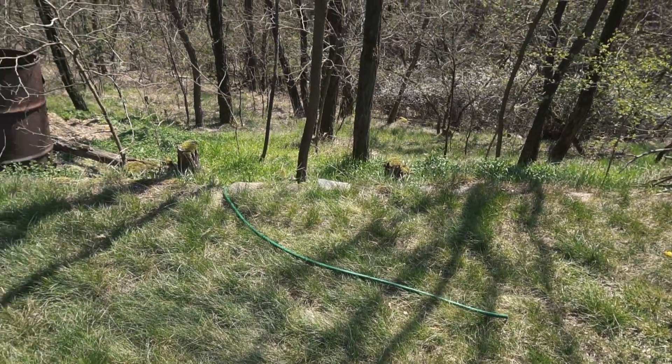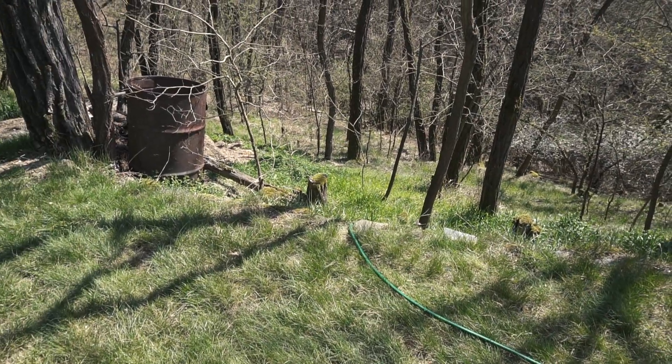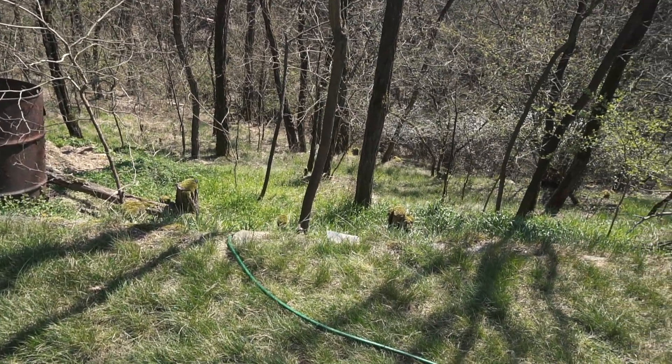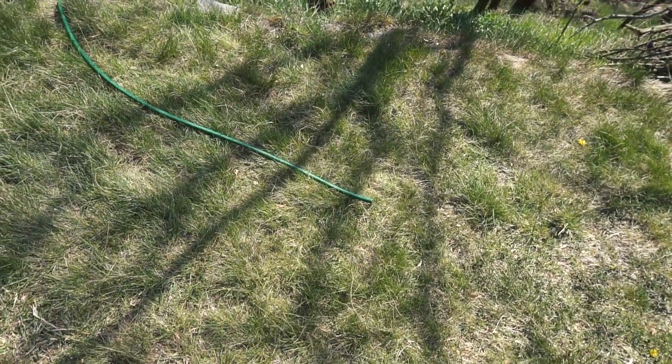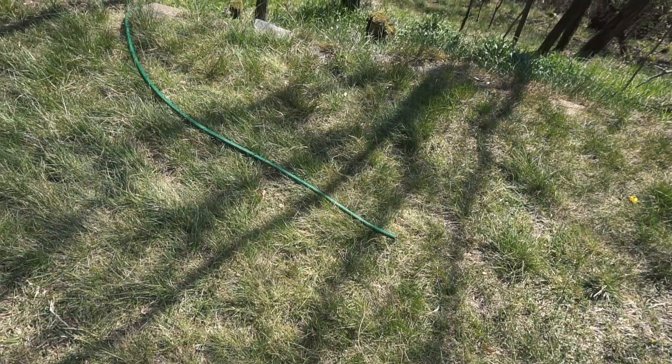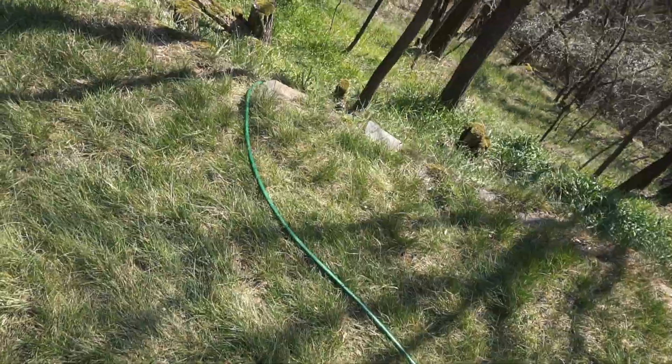The pump was standing still the whole winter. We actually took it up and the first thing to check after the winter is our delivery pipe. This is the ending of the delivery pipe and we will go down to the stream to check the pipe.